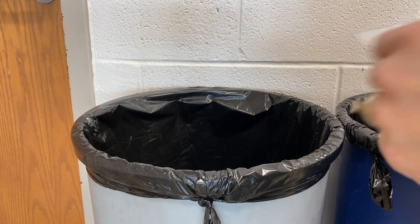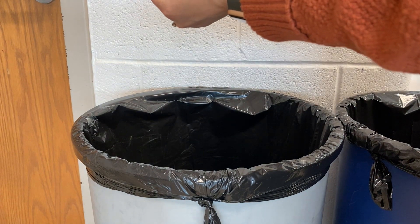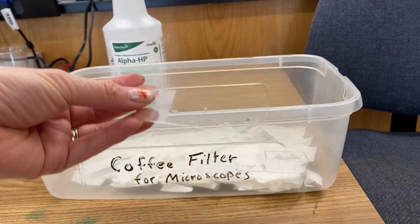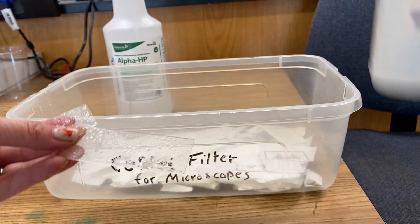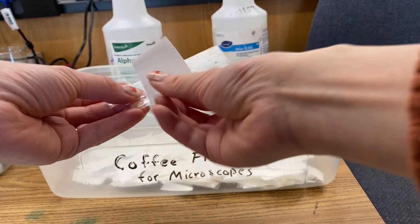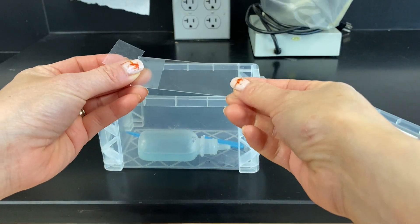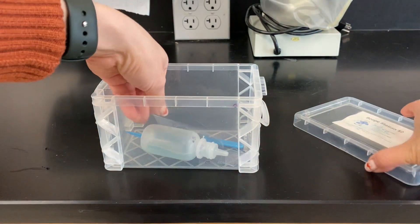To dispose of your Elodea leaf, simply take it and drop it into the trash. Then clean your slide with a little bit of disinfectant and wipe it with a coffee filter. Then place your slide and clean cover slip back into your kit.